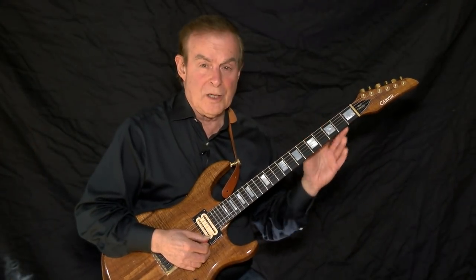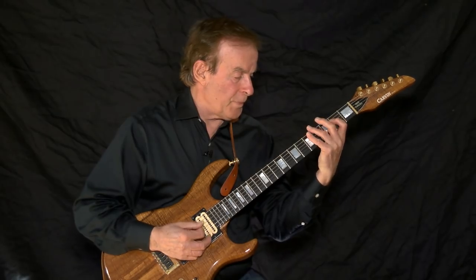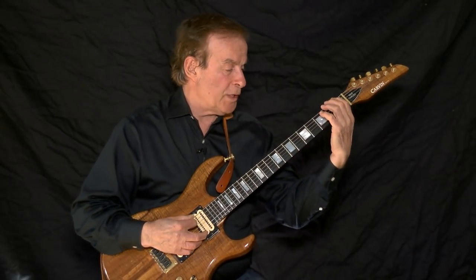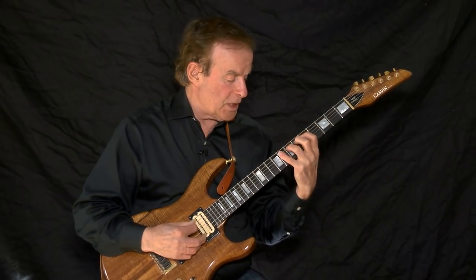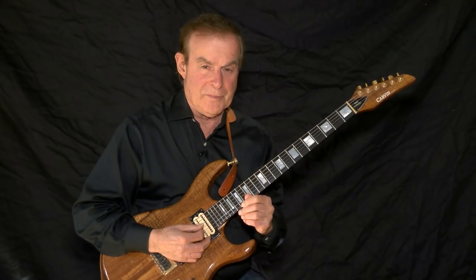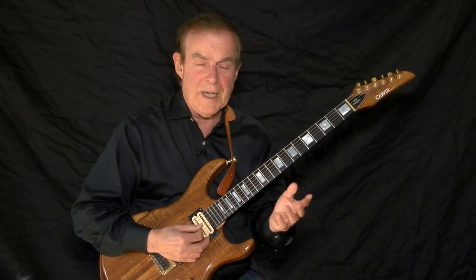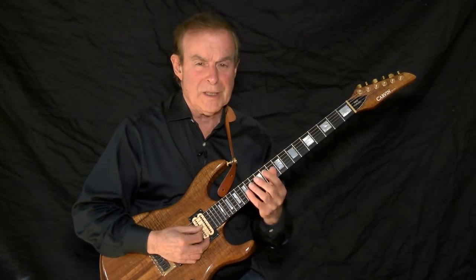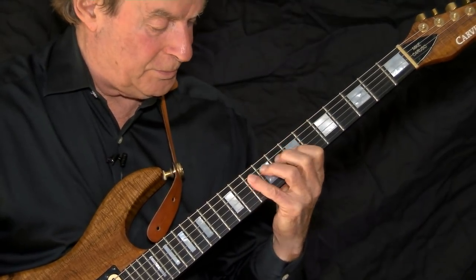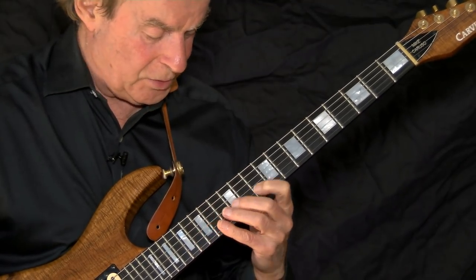Learn the three note per string scale. When you're comfortable with the scale, establish the sound of the scale. Then starting on F, play four notes per string. When playing four notes per string, use the fingering one, one. The one-one fingering sets up each string and ensures that all the four notes per string feel exactly the same. There are seven different notes in the scale, but there are only three different four-note figures — this is incredible, and that's what makes putting the neck into one unit so easy.